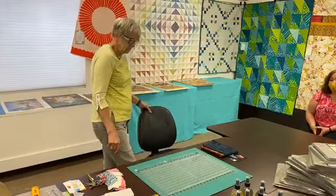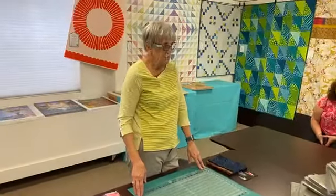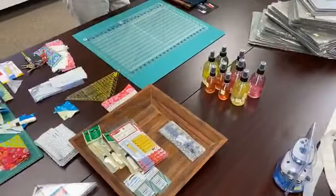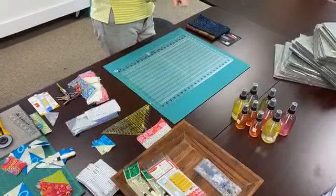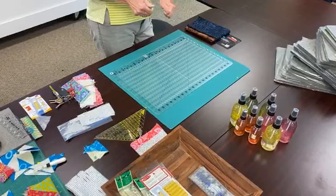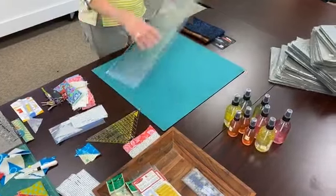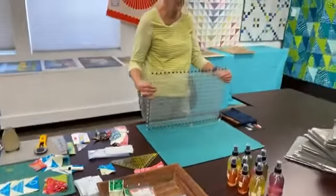First we're going to cut some strips that are two and a half inches wide. Usually when you start cutting, you have your regular ruler and maybe another one to help get the edge straight. Then you line up the ruler, cut a strip, pick up the ruler, move the strip, put the ruler back down, cut the next strip, and continue that way. Using Stripology — it's somewhat flexible but has some support to it.